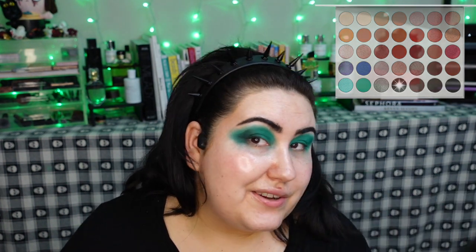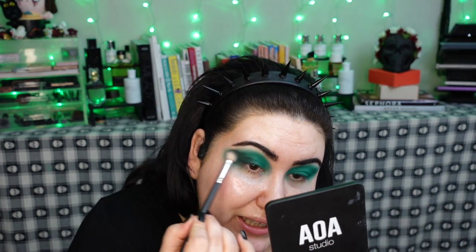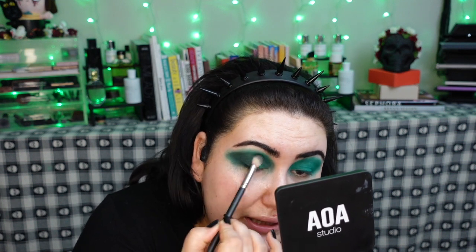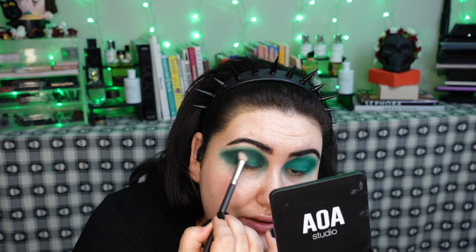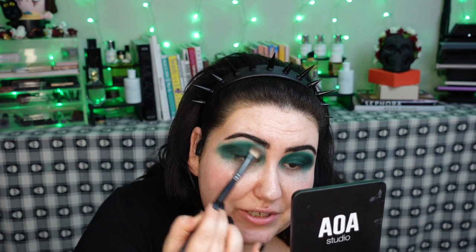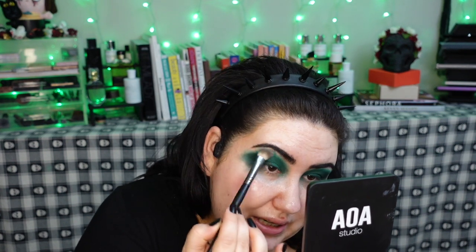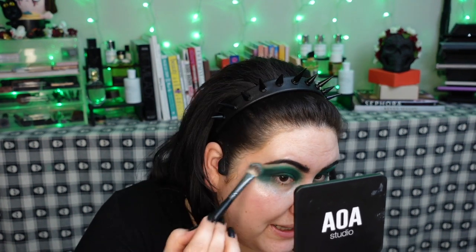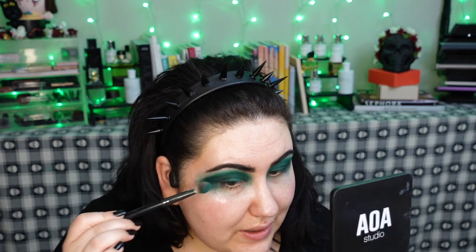They do look pretty together. In the pan they look so different, but once you blend them out they look very complementary. I like that a lot. I'm just going to take the first brush I used — not adding any extra pigment — and re-blend out the edges just to make sure you can still see that blue. I'm going for a very dramatic look.